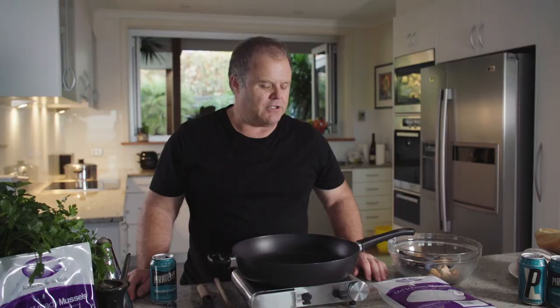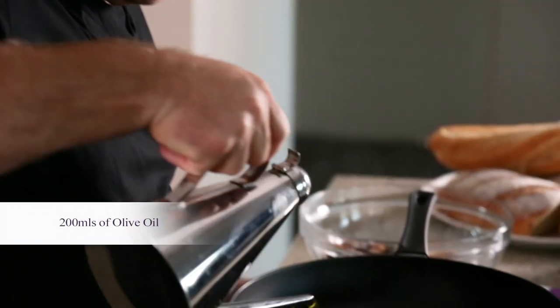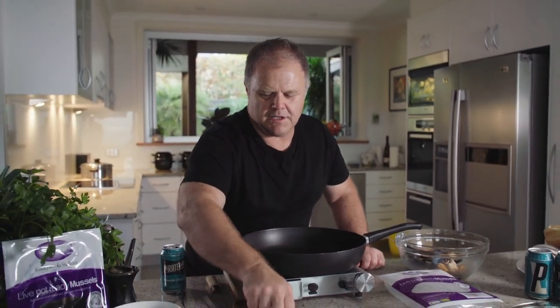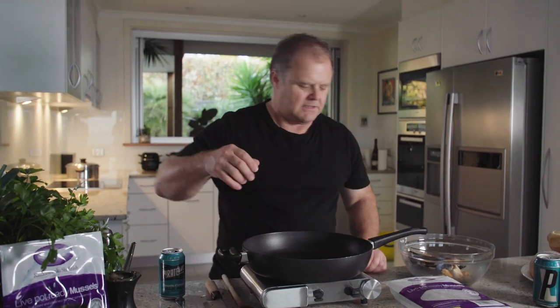The next step is to start putting the sauce together. This is a really simple sauce. All we're going to be doing is putting in a good glug of olive oil, heat that through, then add our garlic, our chilli and our parsley. Add the mussels to that, stir it through, then we're ready to add our pasta to the sauce.